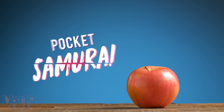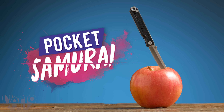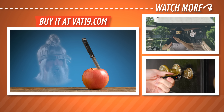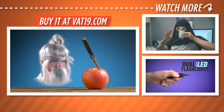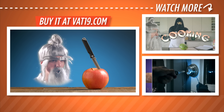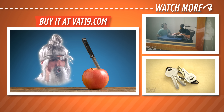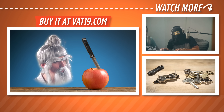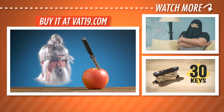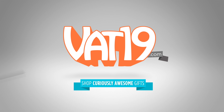Buy the Pocket Samurai Knife and hundreds more gifts at Vat19.com. Your training is complete. To become a master, your final task is to tap to the right to watch more videos. And your final, final task is to peel the apple. Sensei does not like the skin to get stuck in his teeth. Vat19.com